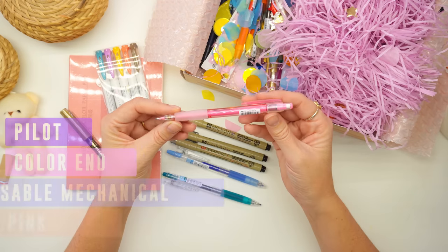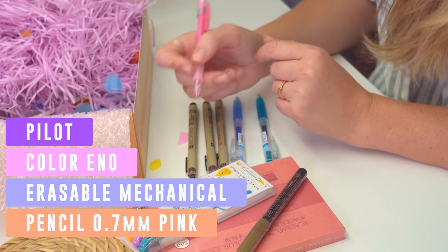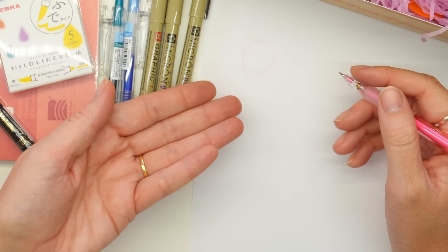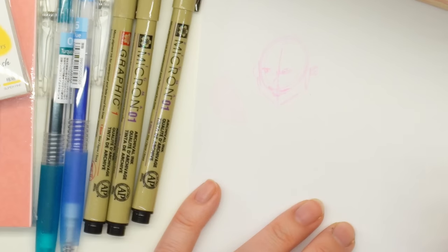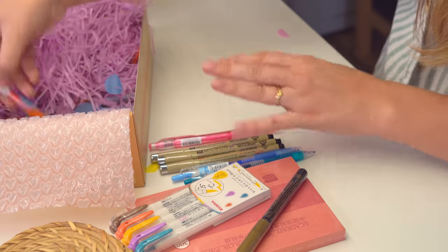And then, oh, this was the pink pencil! This is pink lead - I can't contain my excitement to draw with this. I have to try it right now. It's pink! And then the creepiest face on the planet has been drawn. Okay, so we'll do a proper drawing with that later. But yes, you see my excitement. Pink pencil.